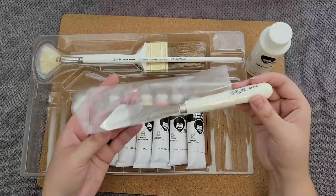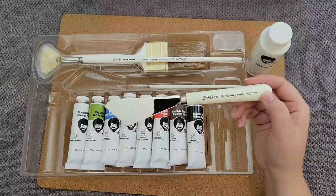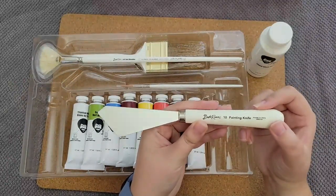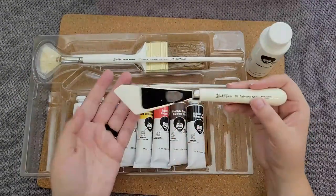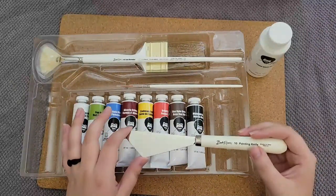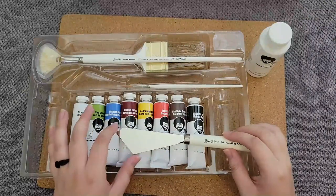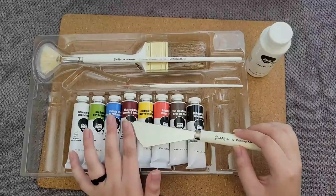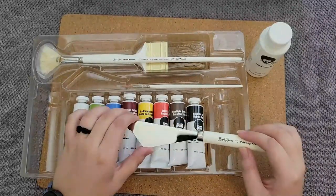Let's look at our knife. This is a Bob Ross painting knife made in Italy. Fun fact — this one is shiny and metal, but the one in the Bob Ross show was like an opaque, matte black. It's because they didn't want to shine reflections into the camera, so they spray painted it.